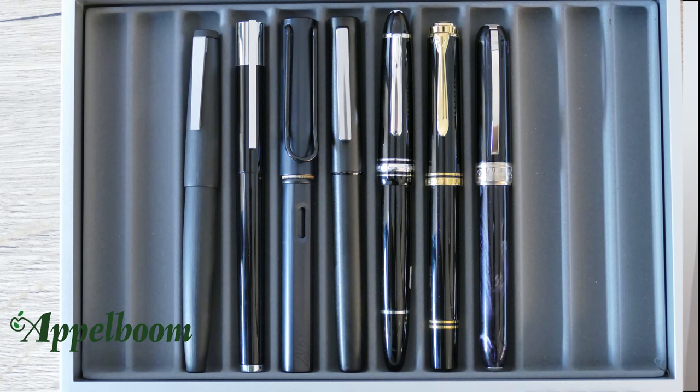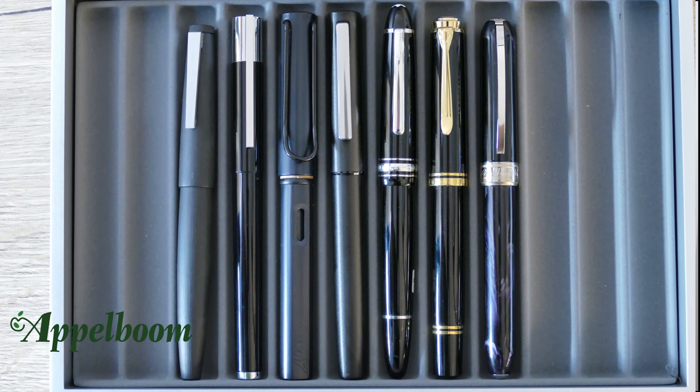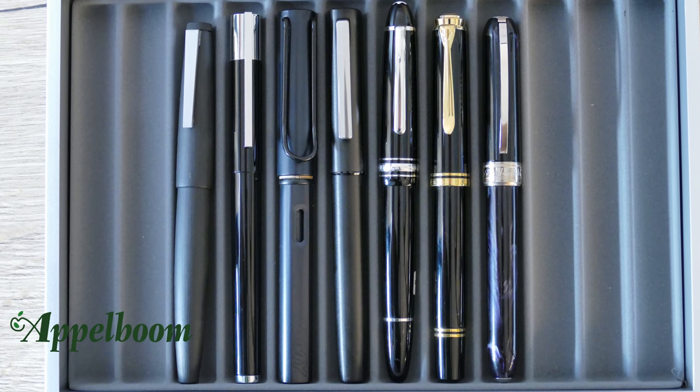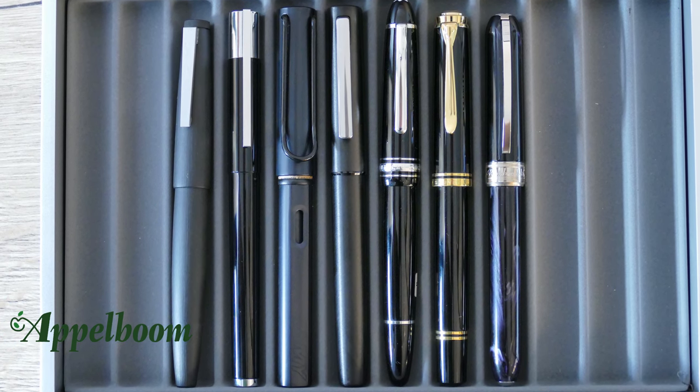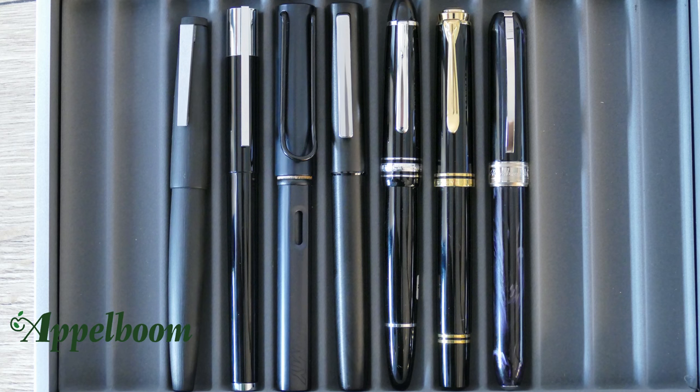Here you see a lineup of pens with a comparable size: the Lamy 2000, the Lamy Scala, Lamy All Star, Mont Blanc Le Grand, Pelikan M800, and the Visconti Rembrandt. Also uncapped, you can clearly see the difference between these pens.